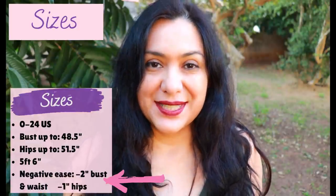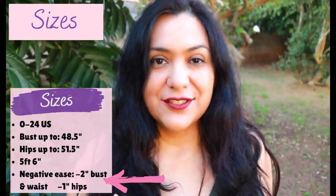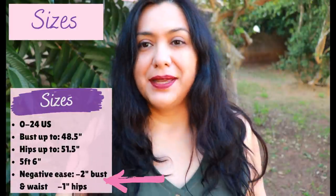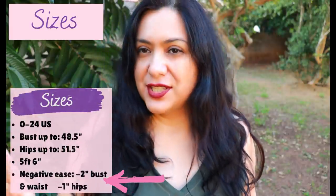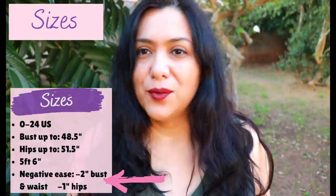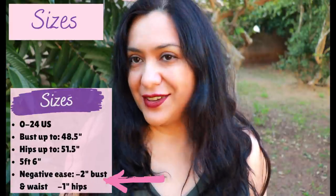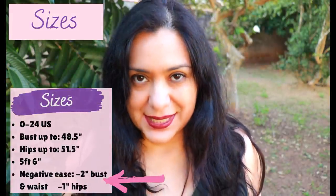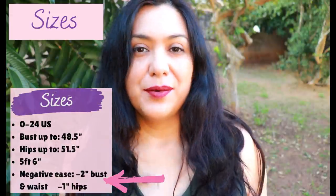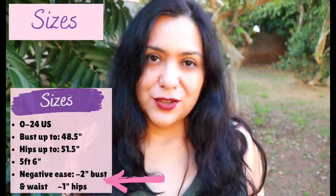Because this pattern is drafted for knit fabrics with negative ease, the finished garment measurements are smaller than body measurements. For my size 16 there are two inches of negative ease at the bust — meaning the bust will be nicely fitted, not super tight but not floppy either. For the hips there's only one inch of negative ease, so it just fits nicely on the body.